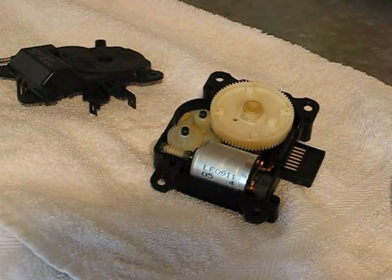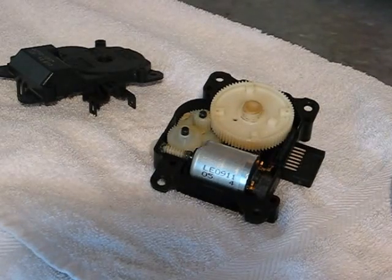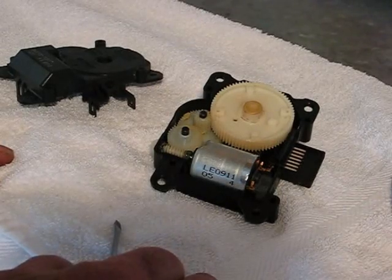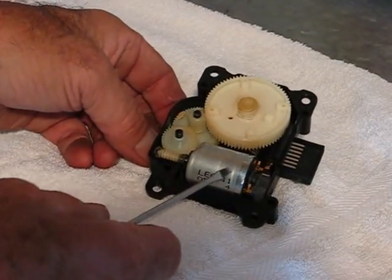Hi guys and gals, Froggy here. This is the airmix door servo on the 2004 IS-300 that I'm working on. I took it apart and here's what I found inside.